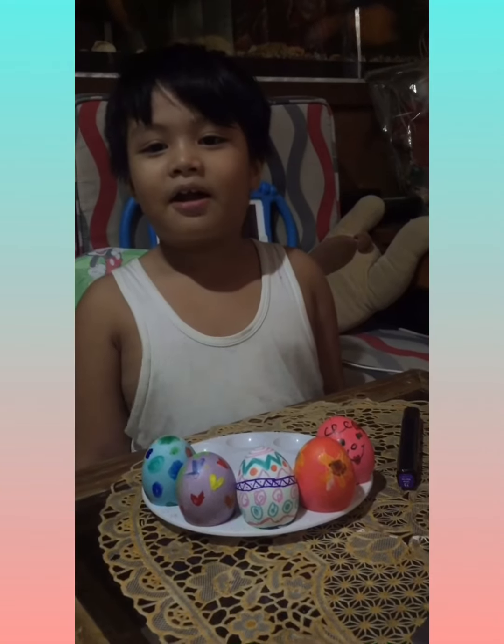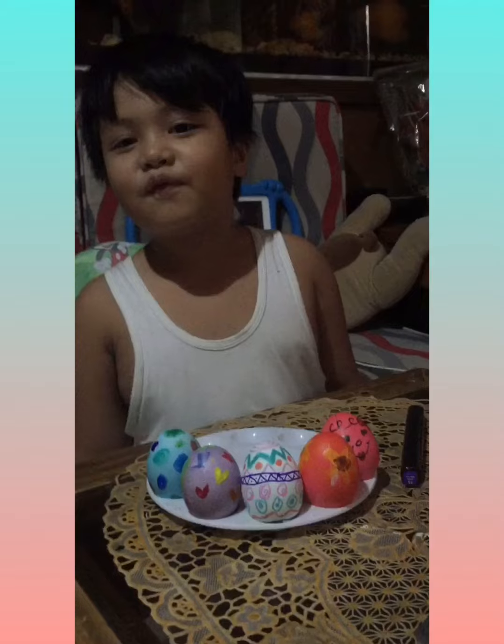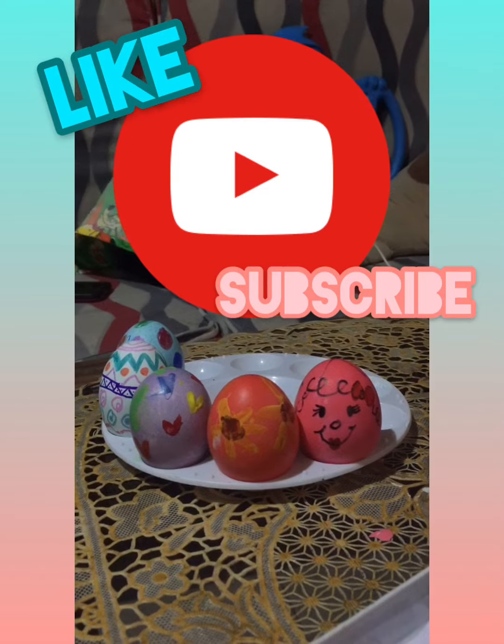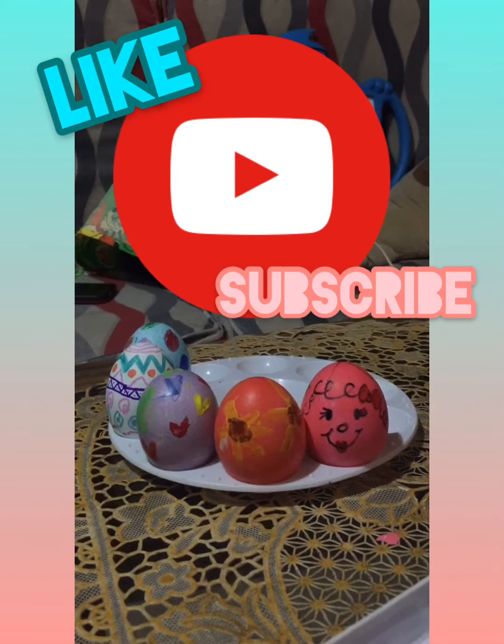Happy Easter! Thank you for watching. Bye! Bye! And like and subscribe please! Bye!